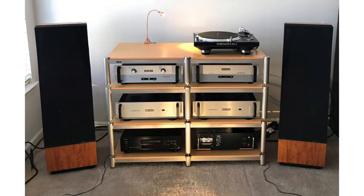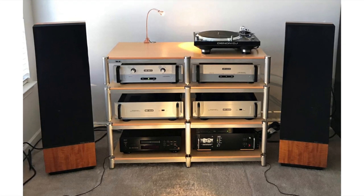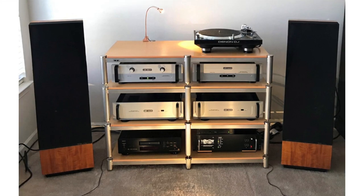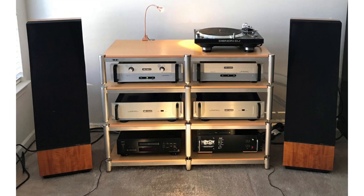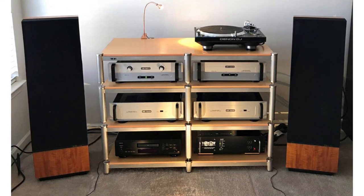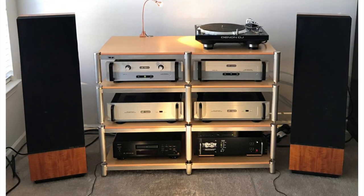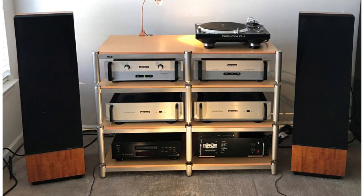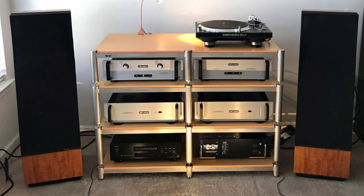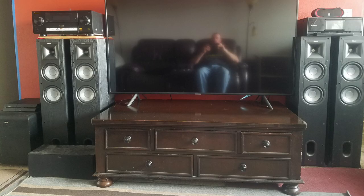Orvin's approach is a tad different — he wanted each piece in his system to cost less than a thousand dollars. He has two Audio Research D240 Mark II solid-state amplifiers in bridge mono configuration, so they're at 480 watts per channel. There's an Audio Research LS7 tube line stage, an Audio Research PH3 phono preamp — I had one of those back in the day. The speakers are Thiel CS3.5s. There's a Bluesound Vault 2 ripper, and a Denon DJ VL12 direct drive turntable with a Shure M97E cartridge.